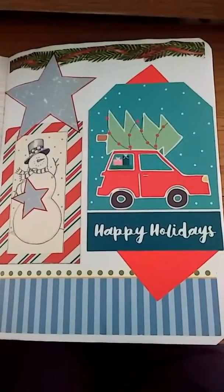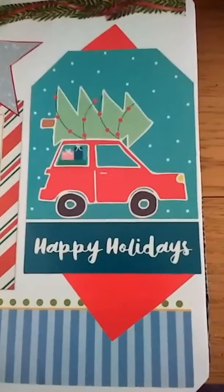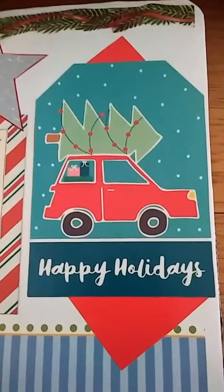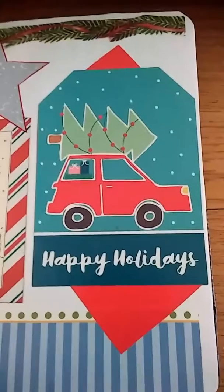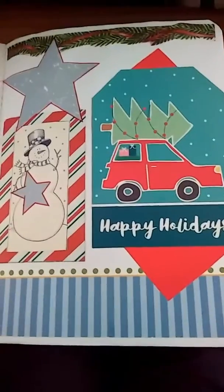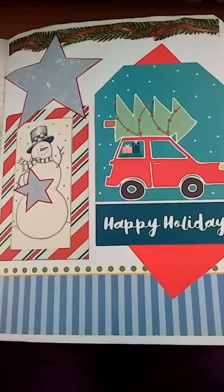it was very, very cute, and the main focus was on a little 50-cent gift bag from, I think it was either Dollar Tree or Dollar General — I think Dollar General. And it had this cute little car with a Christmas tree tied to the top and snowflakes in the background, and I thought I would make that the focal point, but then pull some themes together that would match and mix and match with it.